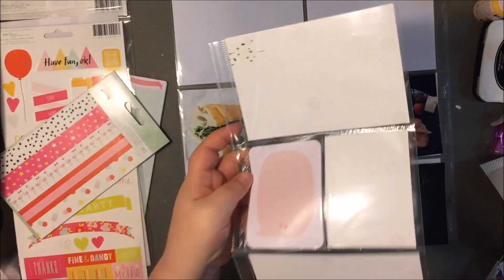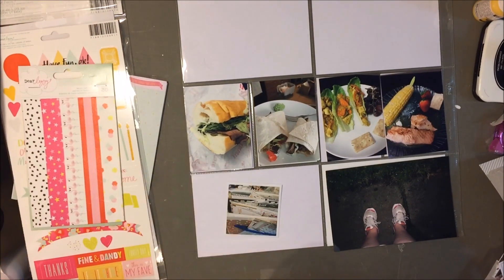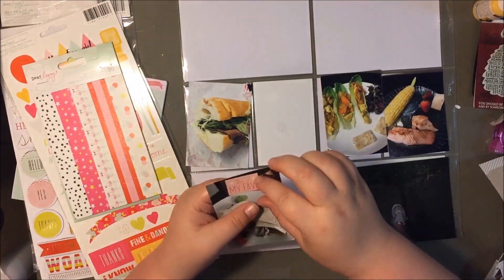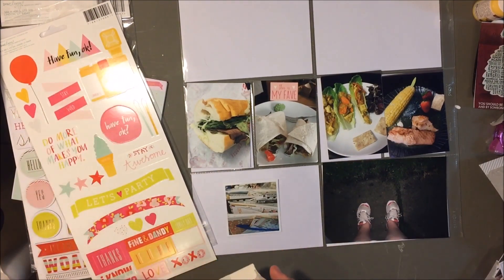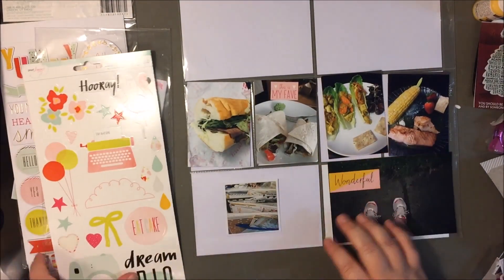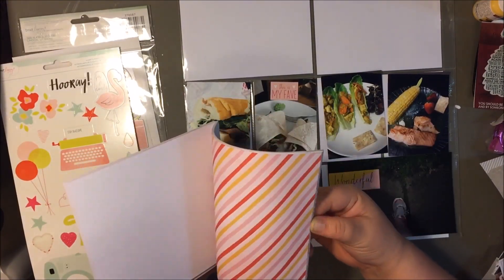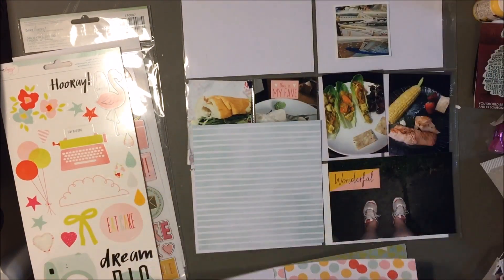May is when my husband and I really became dedicated to trying to eat healthier. I obviously took a ton of pictures of food — different subs, fajitas, lettuce wraps, and fish. I just kind of wanted to document that we were eating a lot healthier. You can see that picture of my sneakers where I was trying to walk the dog a lot more. We were really trying to eat healthier and we've actually done a pretty good job of it — I'm pretty proud of us. It's definitely something I wanted to document because I think it'll be interesting to look back on in several years.